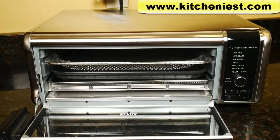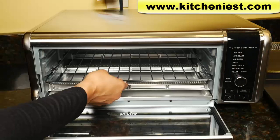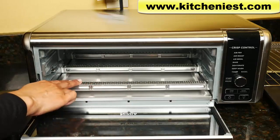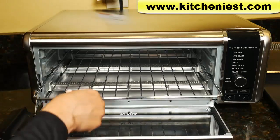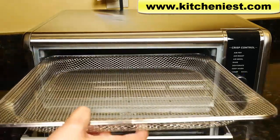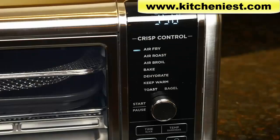With this Ninja you get the air fry basket, sheet pan, wire rack, and a crumb tray. The crumb tray goes on the bottom below the heating element, the rack goes on the bottom rails and should always be in the oven, the sheet pan goes on top, and the air fry basket goes on the top rails. When you first get the unit, wash all four of these with warm soapy water and dry.